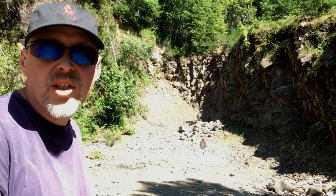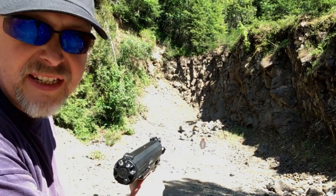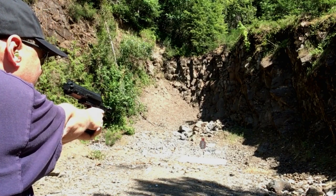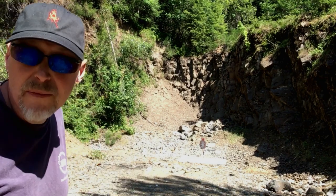Here we are at 25 meters. As promised — magazine out, magazine in, snapped in place. Let's go again. Every time it hit — let's move back.